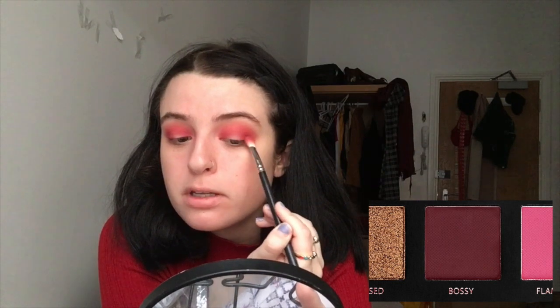Just adding more of that NYX color to deepen it up. I'm gonna take the BH Cosmetics brush again to blend the edges out. I'm also going to add the tiniest bit of 'Bossy' to deepen it up even more and make it a little darker. Then I'll take a little bit of 'Fling' on my finger and dab it in the center of the eyelid — not too precise. And I'm gonna add a little bit of 'Angelic' on top of that to brighten it up a little bit.